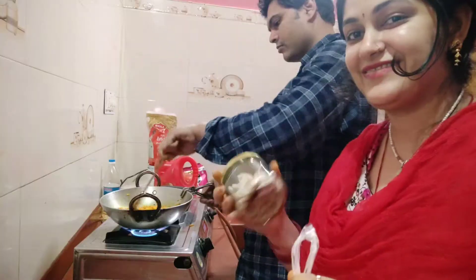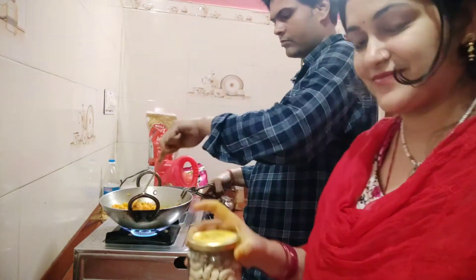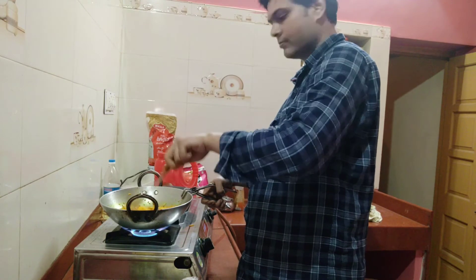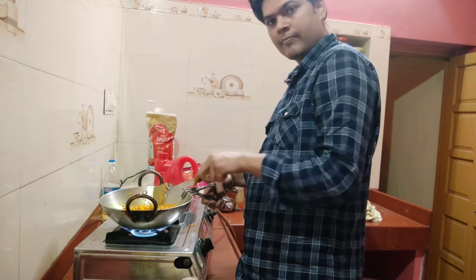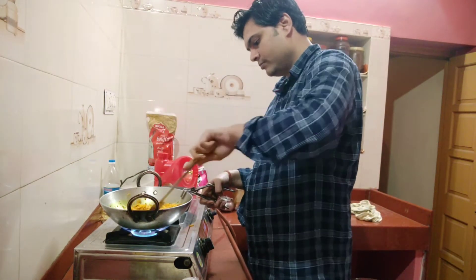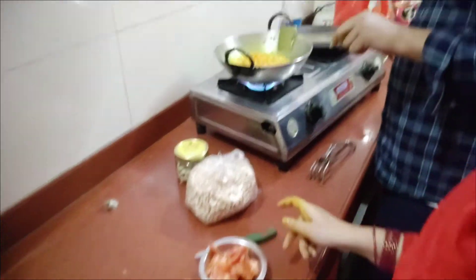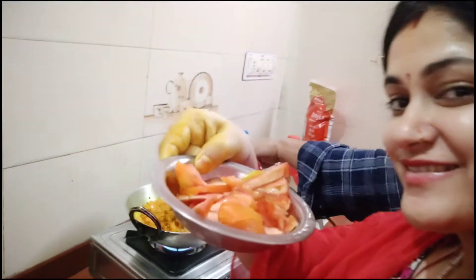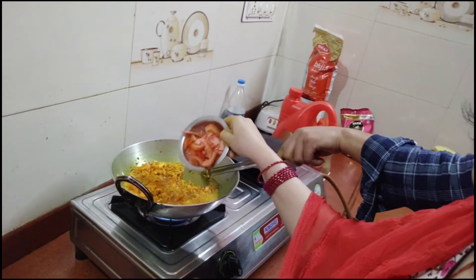Many people have commented that there is a lot of cheese, so I will tell you — this is a lot of cheese. There is also a lot of kaju. I have cut 2 tomatoes and I will put them all in the heat and fry them.